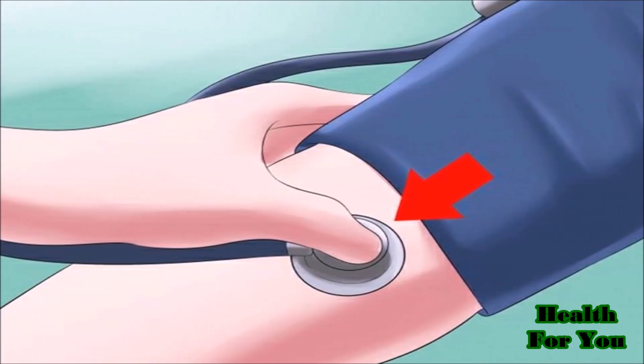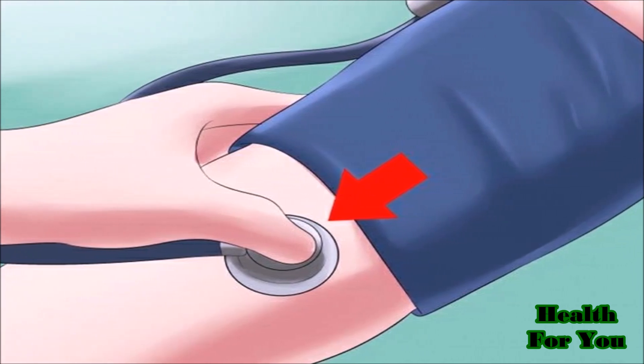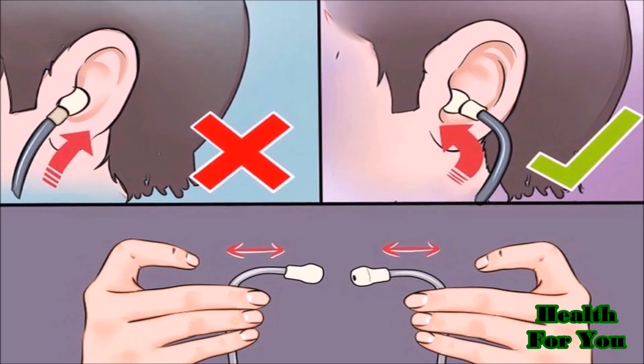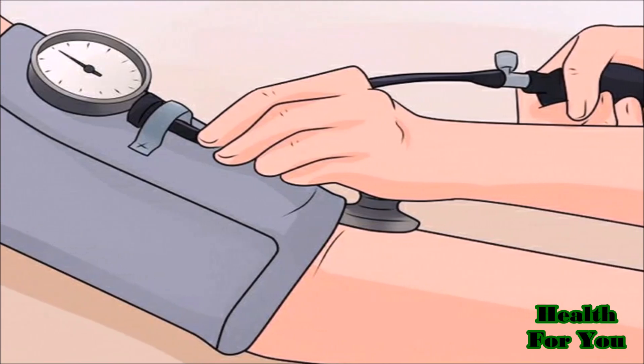Place the stethoscope head under the cuff where you felt the pulse. Put the stethoscope earpieces in your ears — they should face forward and point toward the tip of your nose. The gauge needs to be positioned where you can see it.